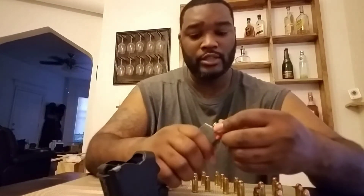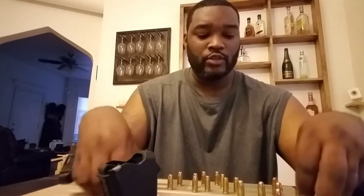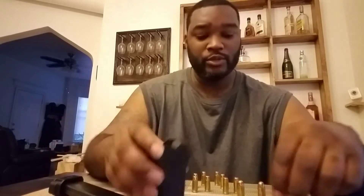Hey everybody, let me show you a little quick device I picked up. This is called a Maglula, and what this is is a speed loader for your ammunition. If you go into the range a lot, putting ammunition inside your magazine sometimes over time, your thumb can actually kind of hurt. So basically what this does, it helps you load your ammunition faster.